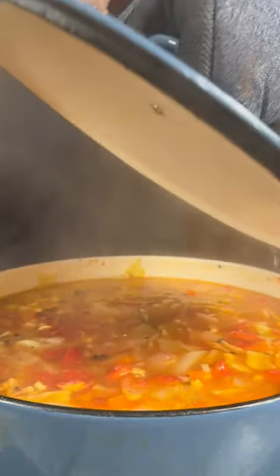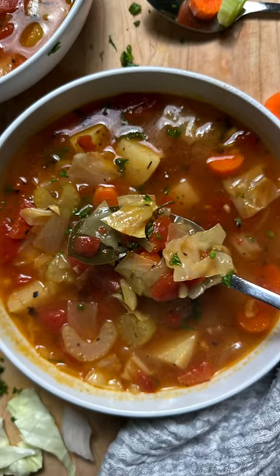Today we're going to make cabbage soup. Since it's getting colder outside, I'm going to show you how to make this simple soup to help warm you up.